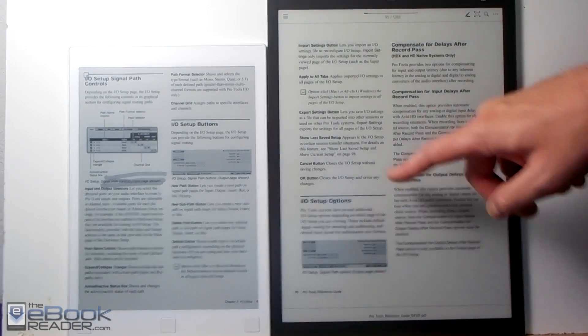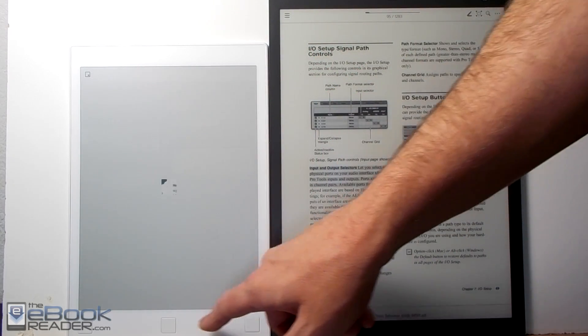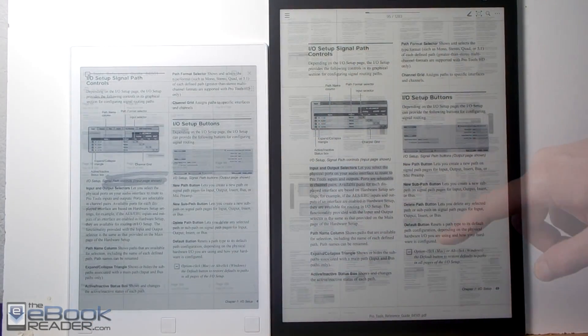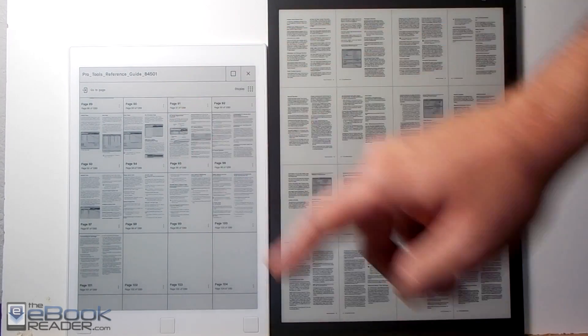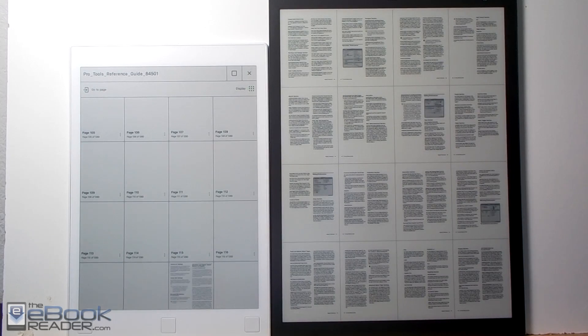As far as page turning, the Sony supports hand touch page turns and the Remarkable uses the buttons to turn pages. They both have a multi-page view so you can navigate around your documents. It's a little bit faster on the Sony, which has a quad-core processor and more RAM.